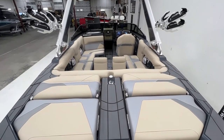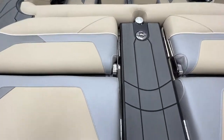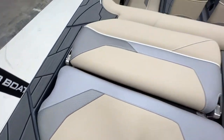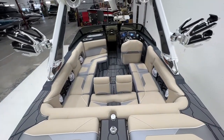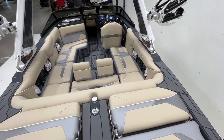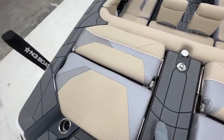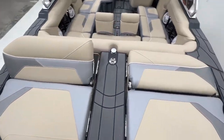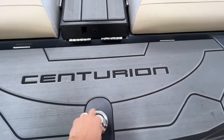Inside, we have the tan interior with accent vinyl in stone gray and charcoal with white stitching, plus white piping — a nice clean interior that's easy to maintain and won't get too hot in the sun. The tan with gray pairs really nicely. On the back we have flip-up seating on the sun pad on both sides.